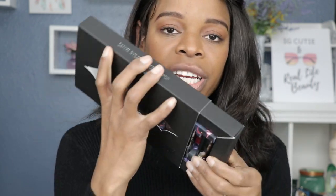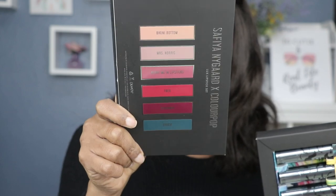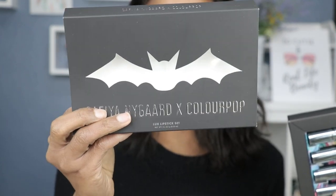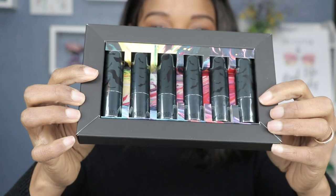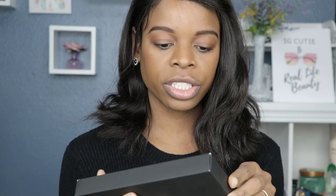So I wanted to support her. This set comes with six lipsticks — let me open it for you guys. The packaging is a very soft matte, which I like, and the back lists all the shades. Look at that — this is so Safiya, she's all about bats. This set is also perfect for Halloween, which matches her really well. The six shades come in shiny lipstick tube packaging with bat prints on the outside. Love the packaging, love the design — now let's jump right into the swatches!